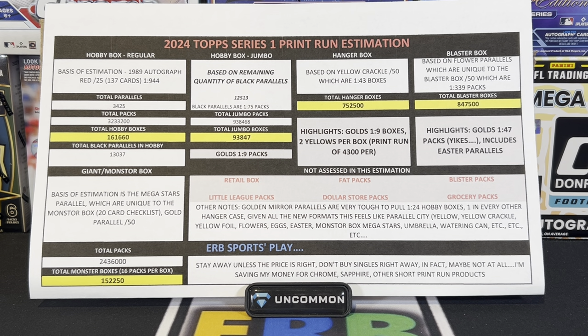And it didn't end there — I didn't even assess in this estimation the retail boxes, which are based on 24 packs per box. You'd find those at your Meijer, Walmart, Target, or sometimes in full box form on the Fanatics website or Card Giants. There are also fat packs — 108 per case — blister packs, and the new thing this year: Little League packs with parallels, which they're going to give away to kids. Pretty cool. Then dollar store packs and grocery packs, which are kind of like retail packs in a different format. There are lots and lots of formats to get your hands on Series 1.